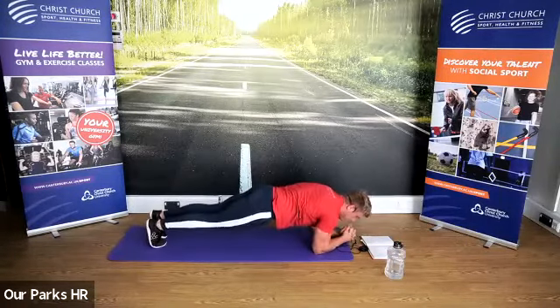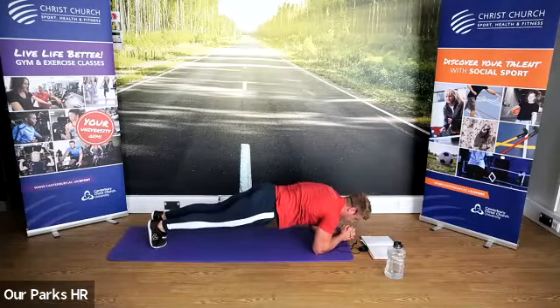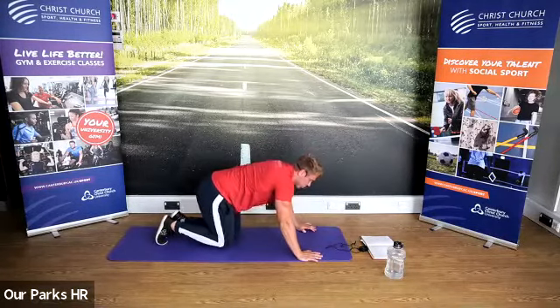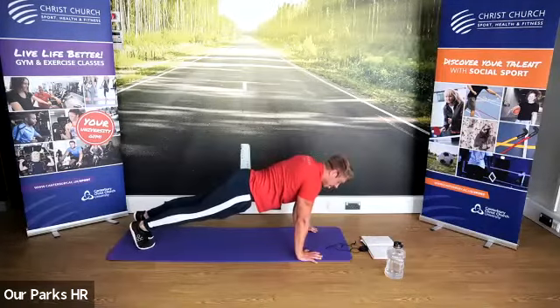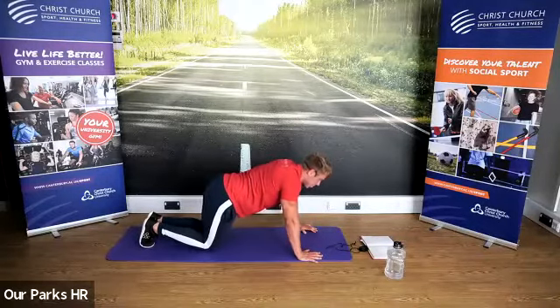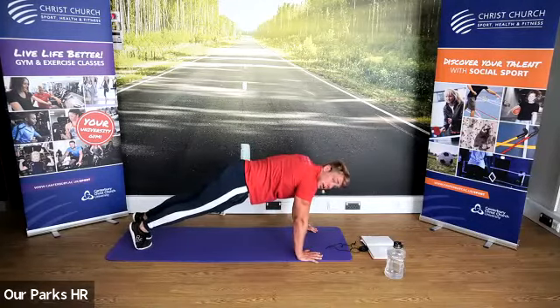If you struggle, hold that plank position nice and tight. And we're coming into that push-up position — hold now guys. Hands under elbows, elbows under shoulders. Again, you can hold it on your knees — completely up to you — but make sure you keep your core nice and tight as you hold.